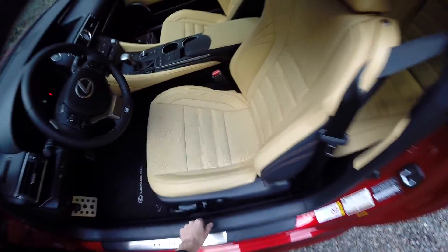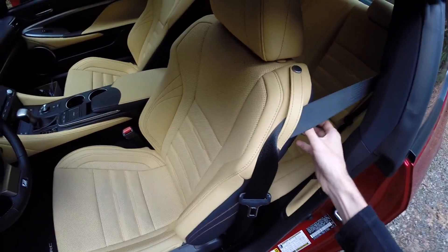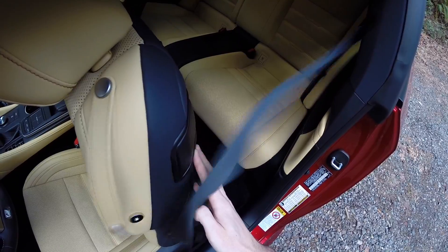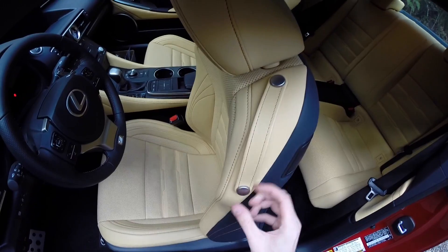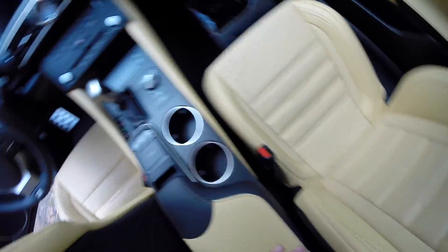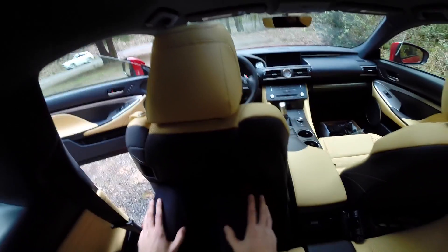Sitting in the rear — the front seat moves forward magnetically, which is very cool. Crawling back here, as you can see, you're not going to put an adult back here comfortably.